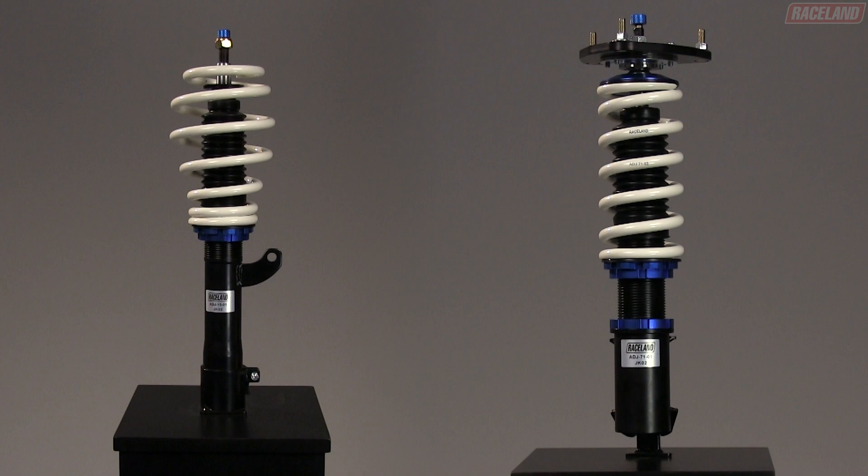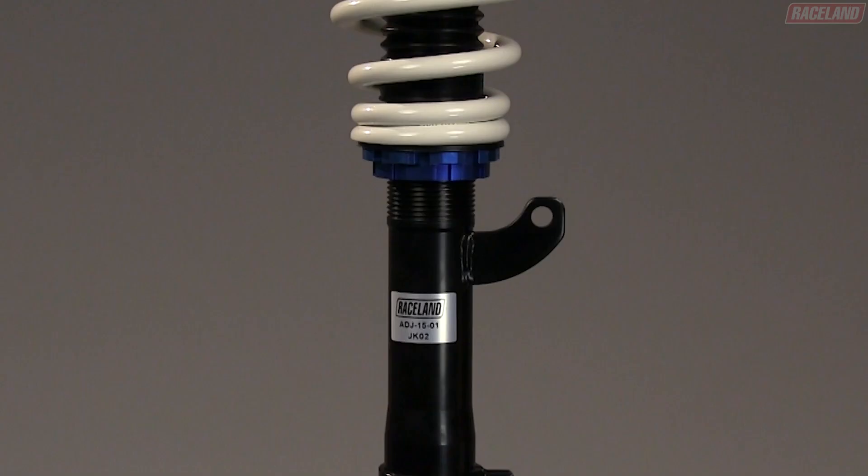There are two different types of coilovers that we offer: partially threaded coilovers and fully threaded coilovers.